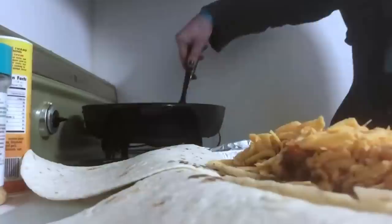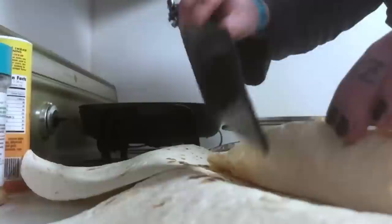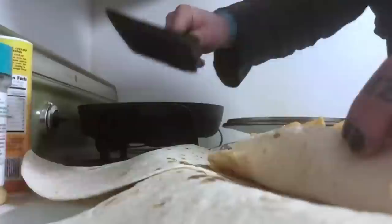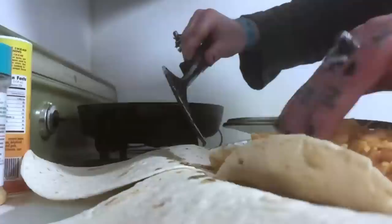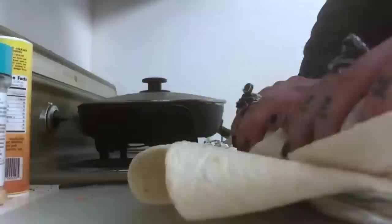Take some of the bacon grease to stick the burritos together. I was hoping it didn't come to this. I made the ultimate cheesy bean burrito.